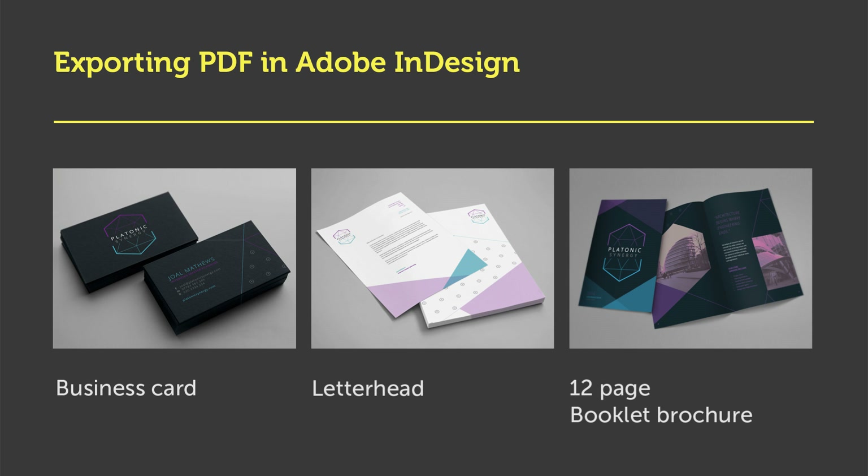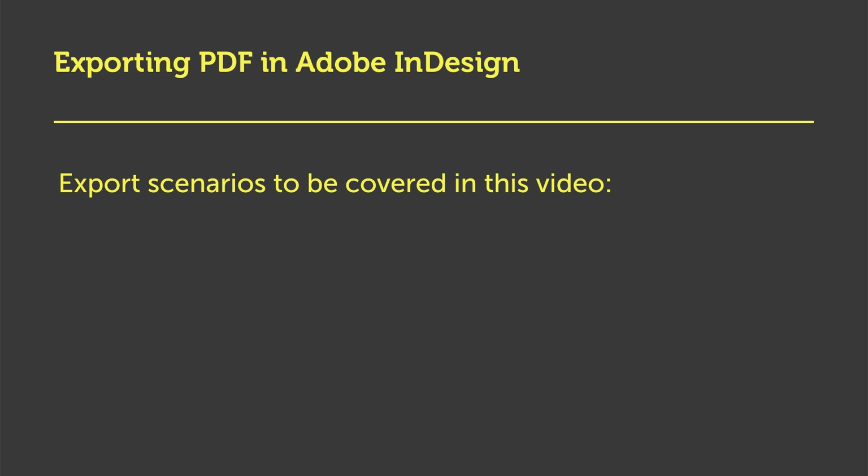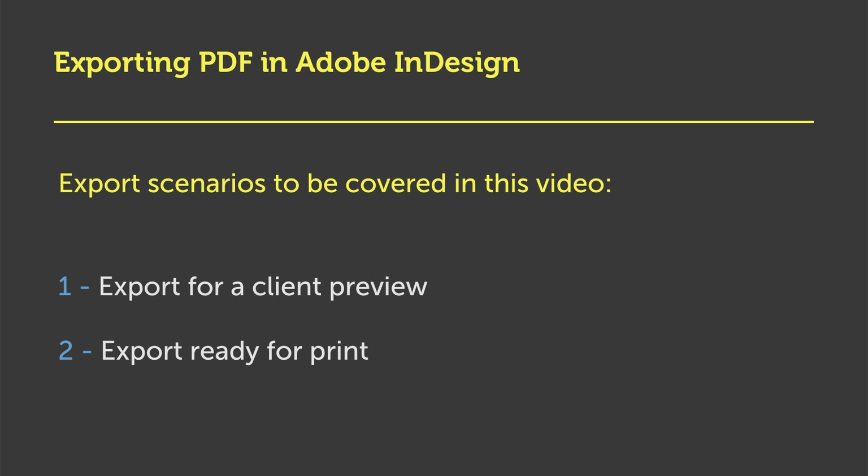In this video, I'll be covering two scenarios where we may want to export PDFs. One, export for a client preview, and two, export ready for print.